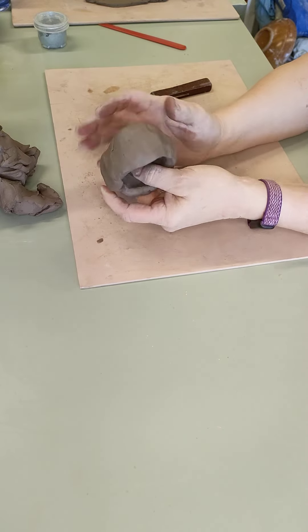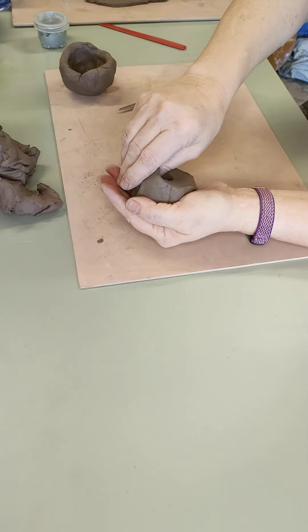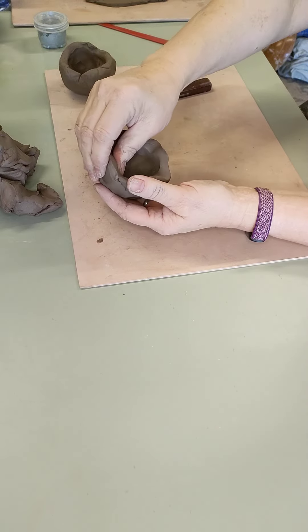Once I've made half a cup like that, that's one side. I'll do the same with the other half — pinch it out, pinch it up, all the way around, pinch it all the way around.